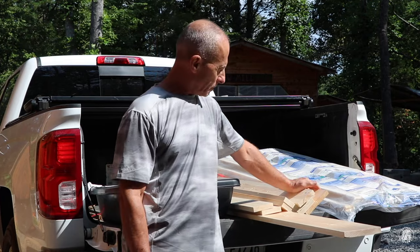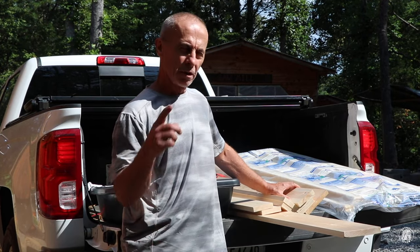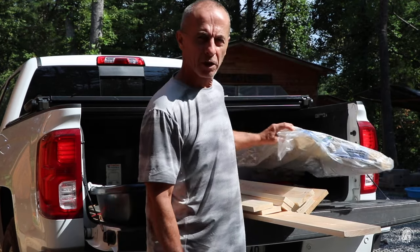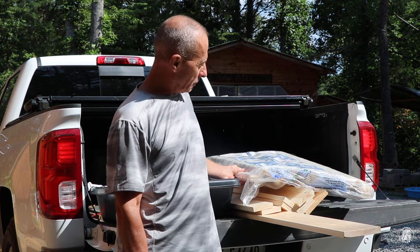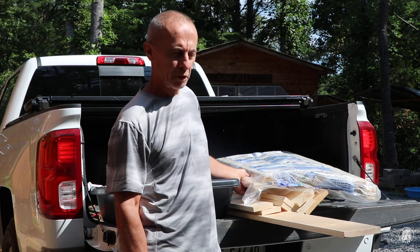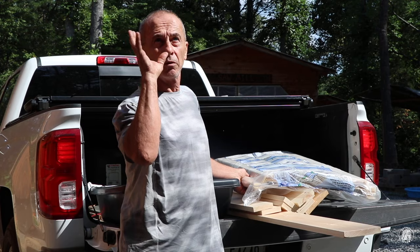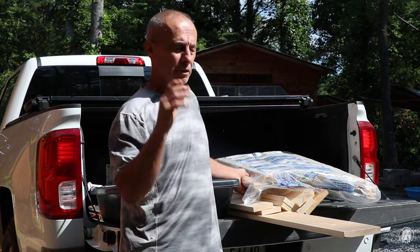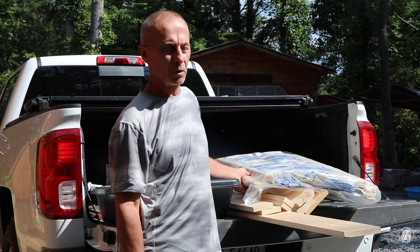I just got back from the lumber store. I had to pick up some more wood to frame around the doors and I'm going to have some help coming up on the weekend. So I had to get more since I'm going to have a couple of people. It was a toss-up whether to mill some lumber or do the overhead inside, and I decided to go ahead and do the overhead because I can always mill lumber by myself, it just takes me a while.